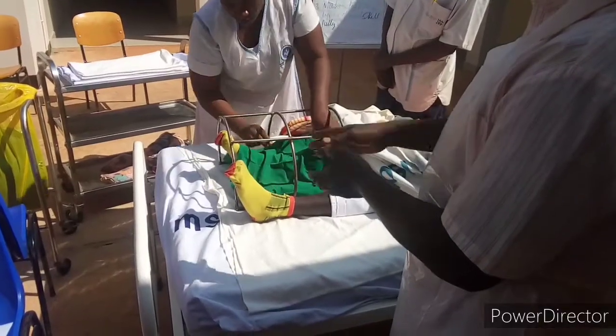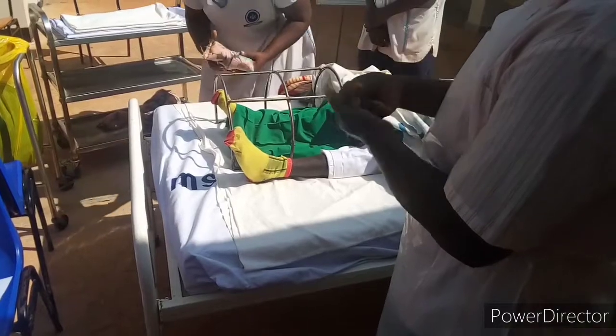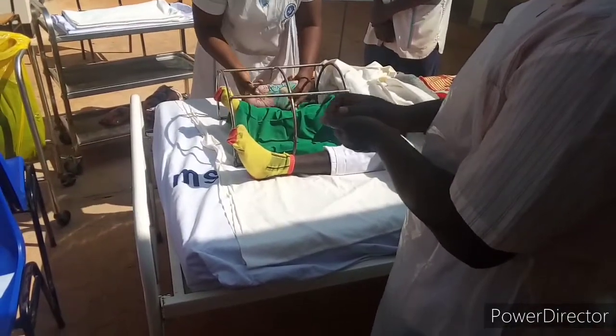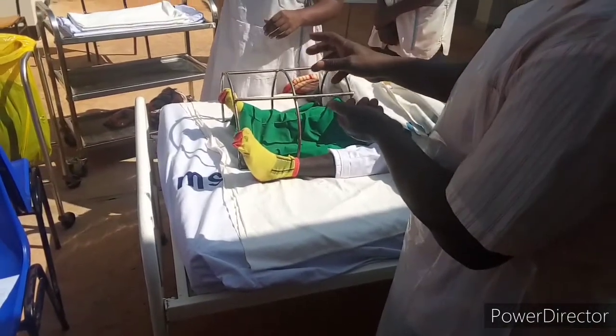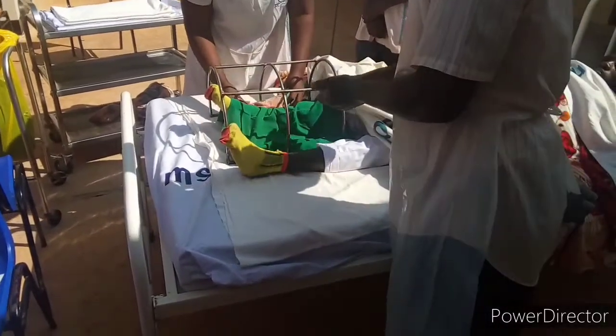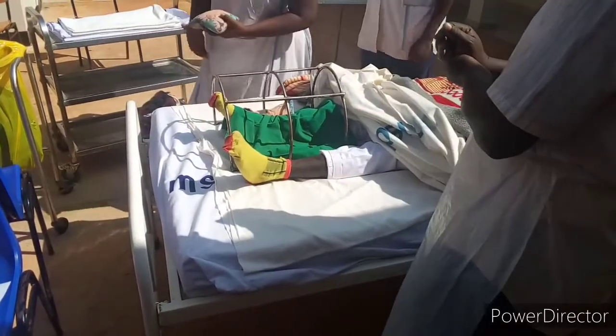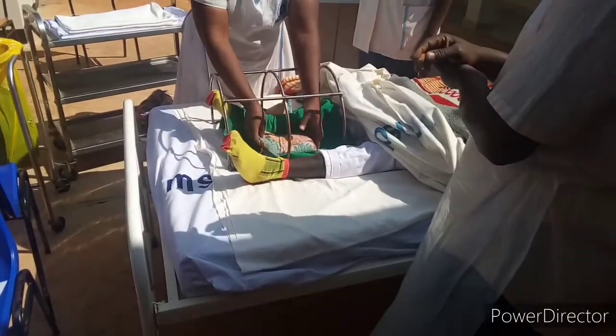Welcome, this is Viamiru TV. This is a procedure for making an amputation divided bed. As you will see in my video, that is a sandbag. The sandbag is pressed inside each side of the sterile dressing towel.